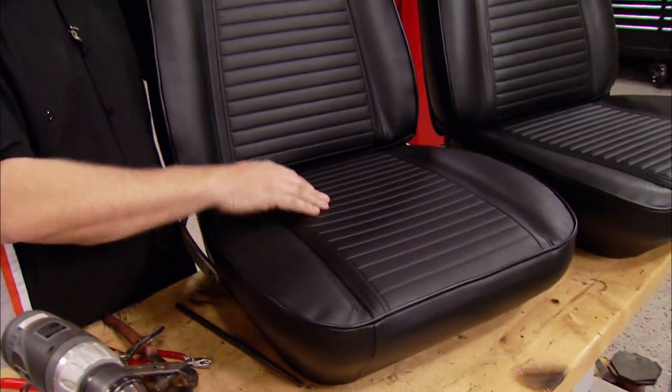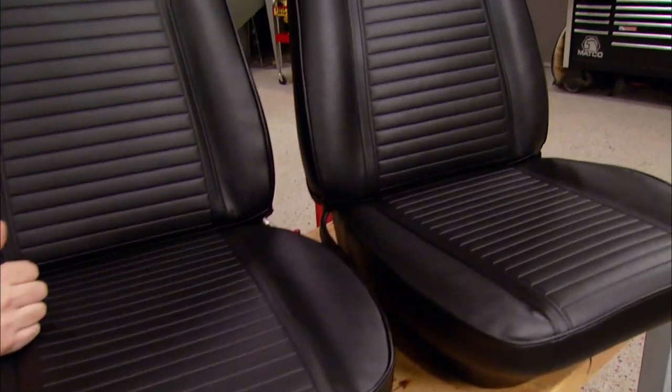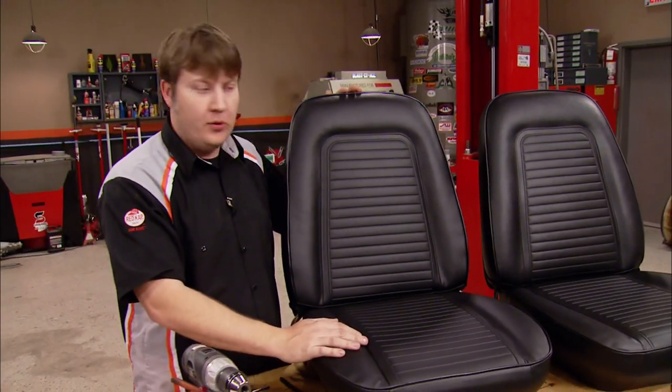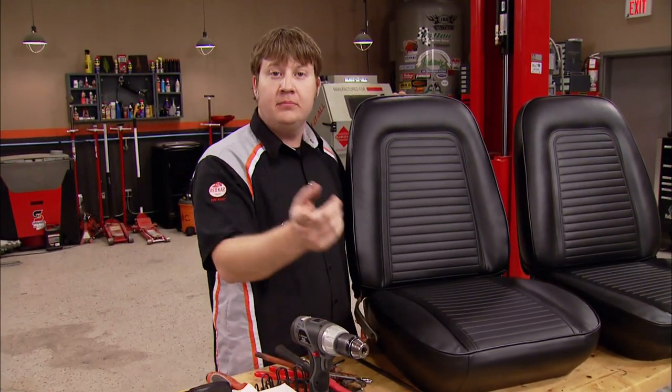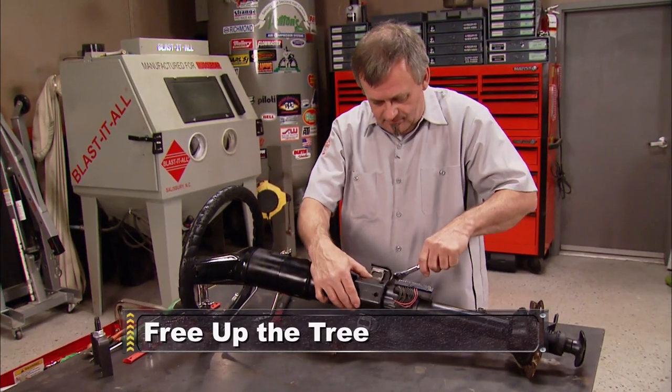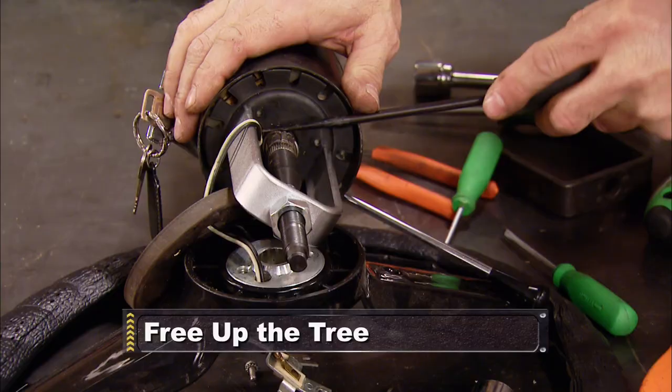We've had us what you would call a seat makeover. The springs are all stiff, the foam feels good, and when riding in this thing it's not going to feel like you're sitting on the floorboard. Spend a little time and get yourself a set of these seats. Stick around to see how you can save big bucks on a column conversion, then it's a small block sizzler and a plastic grill fix that you can do at home.